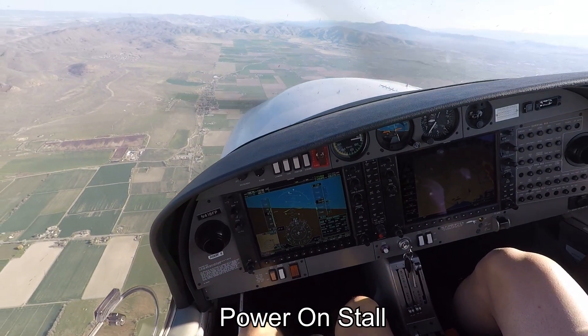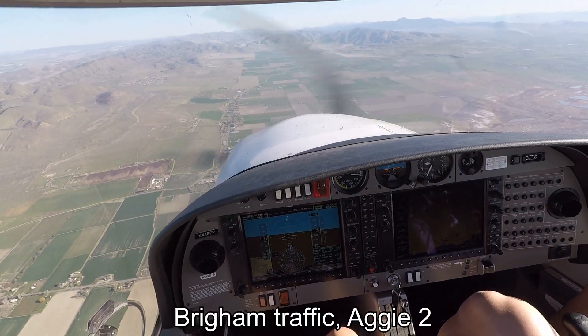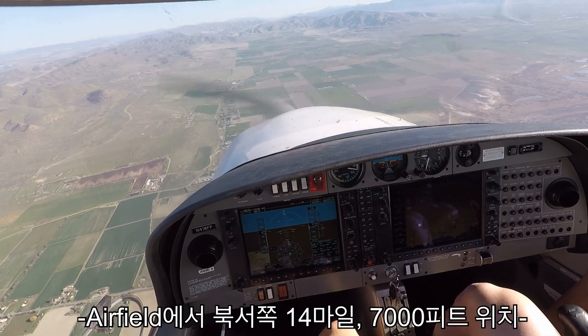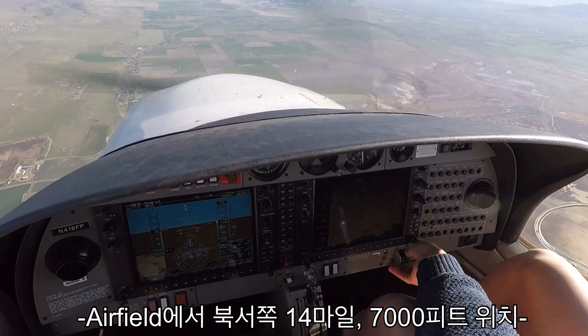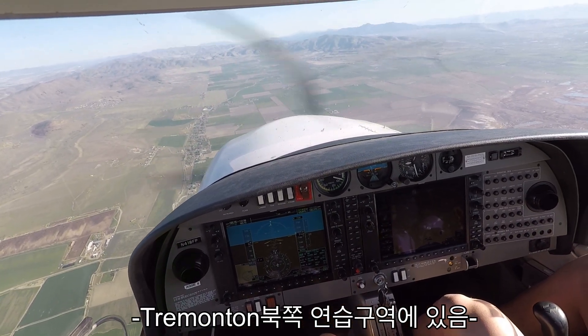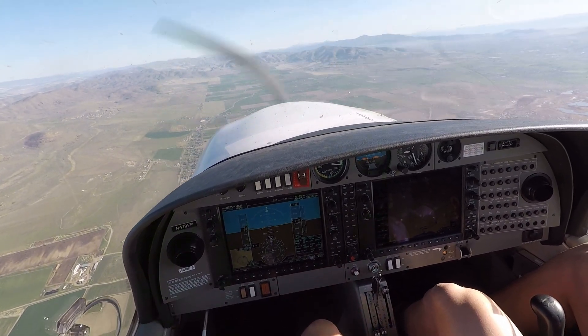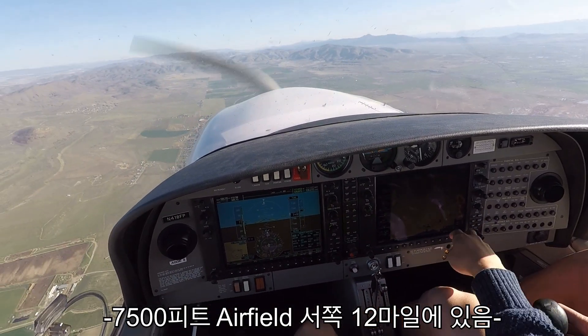Alright, power-on stall. So we're just going to pull the power back to about 60 knots. Go ahead and pull the power back. Rave traffic, Aggie 2 is 14 miles to the north-northwest of the airfield at 7,000 feet, just north of the town of Streamline, and we'll be maneuvering in the area. Rave traffic, Aggie 8, 7,500 feet, 12 miles west of the airfield.